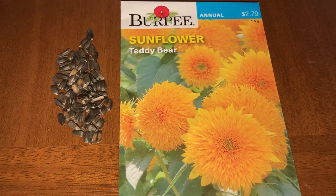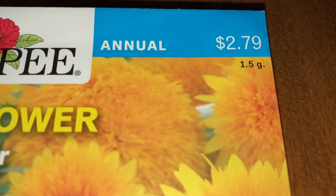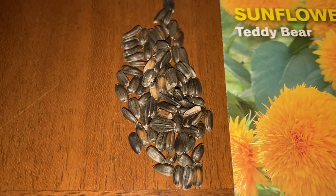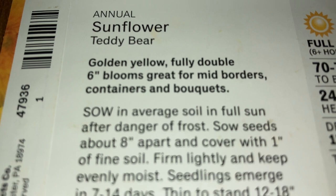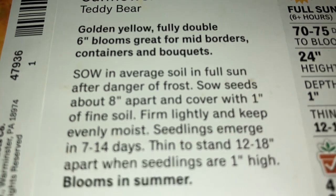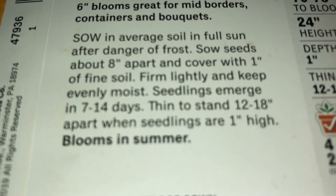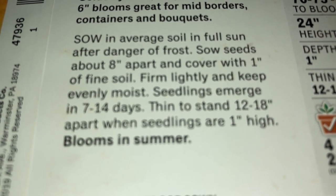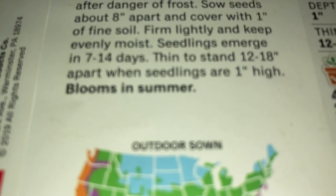Let's read what Burpee has to say about these Teddy Bear sunflowers. They are an annual — I can see how much I paid, minus 40%, got these at Menards. Here are our tiny little seeds, and they gave a pretty good amount. These are the ones we can put into containers. Golden yellow, fully doubled, 6-inch blooms. Great for mid-border containers and bouquets. Sow in average soil in full sun after danger of frost. Sow seeds about 8 inches apart and cover with 1 inch of fine soil, which is what we have out there.